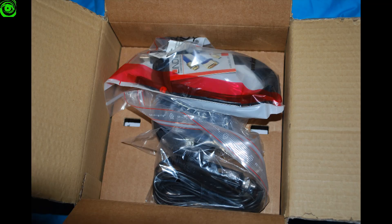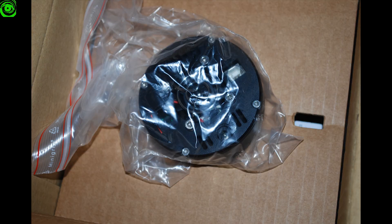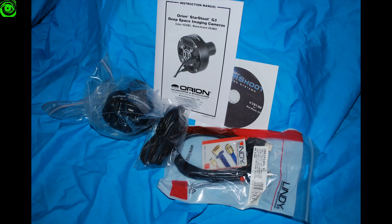The G3 arrived in a cardboard box and was well-packed. It comes with a G3 camera, power cable, USB cable, owner's manual, and Orion Camera Studio software.